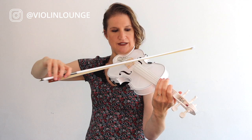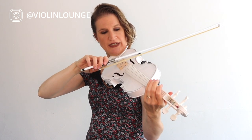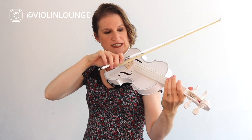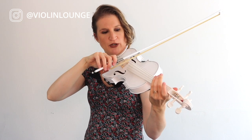You want to relax your arm and relax your shoulder. You want all the hair to be on the string — don't tilt your bow, only do that when you want to play softer, but it shouldn't be a habit. Then you want to have a consistent bow speed, so don't slow down and speed up before the bow changes. Try to bow at a consistent tempo even when moving from down bow to up bow, using your wrist and fingers to move fluently.